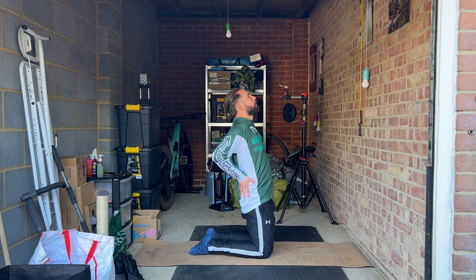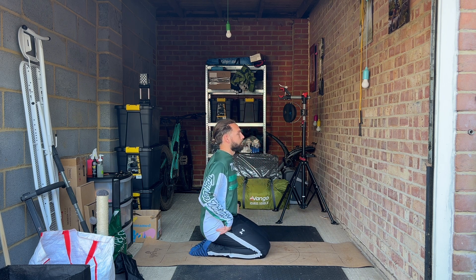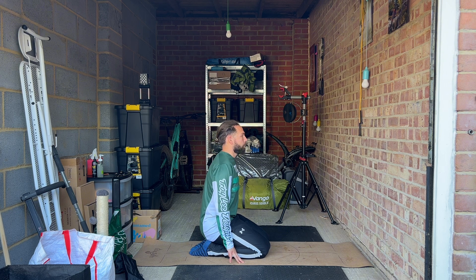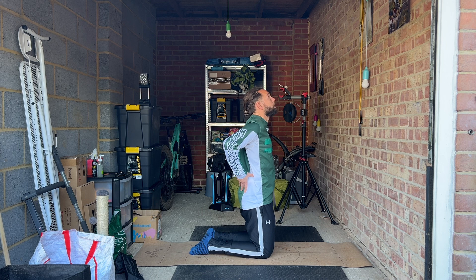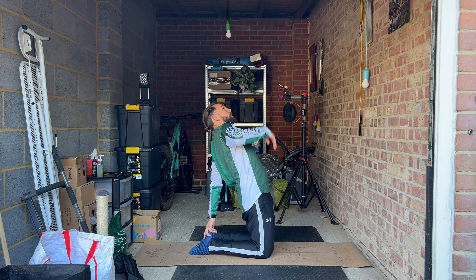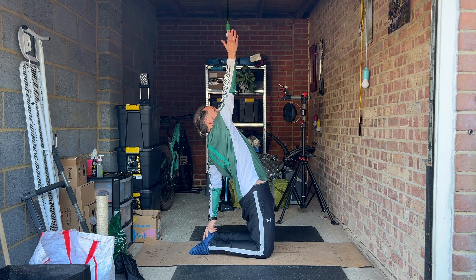Inhale, come up, exhale to sit on your knees. Repeat for the other side. Inhale, roll your shoulders back. Reach for your left heel and reach the other hand towards the ceiling.